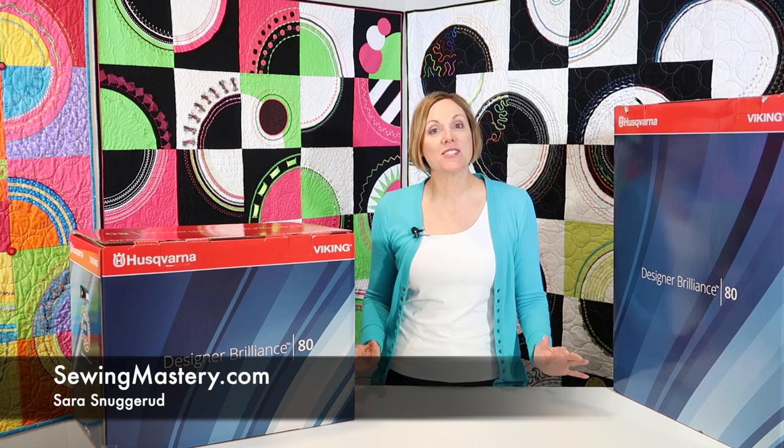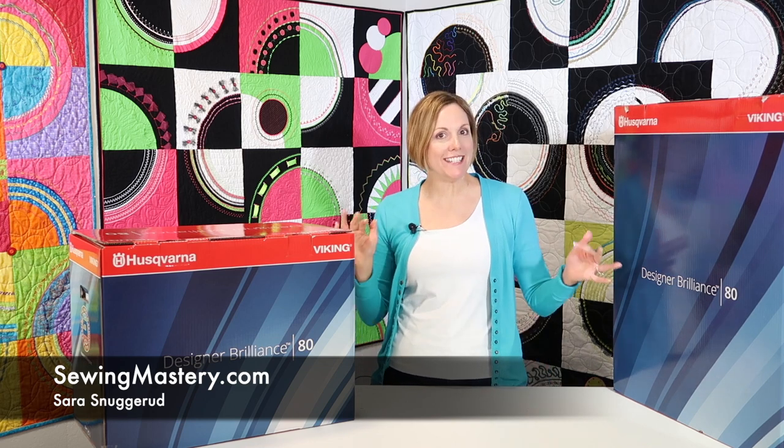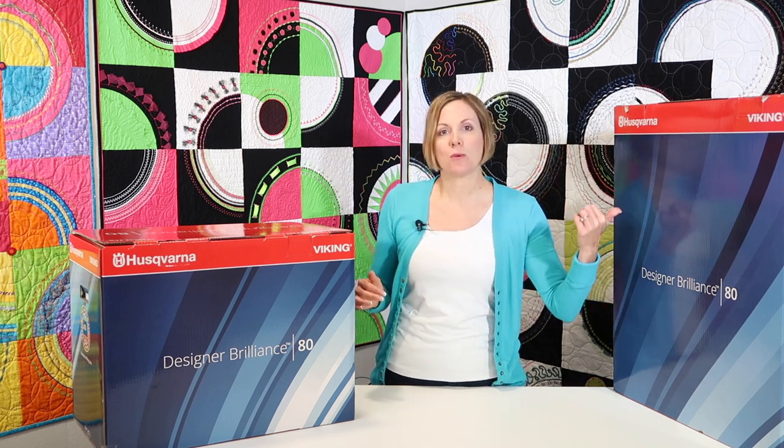Hi, I'm Sarah from SewingMastery.com, and today we start the filming of the Husqvarna Viking Designer Brilliance 80. This sewing machine is awesome — it's sewing and embroidery. The way this works is that first we open the machine up, show you everything that comes with it. This is the embroidery module. We'll see what all comes in this box, and then we start an amazing journey together.